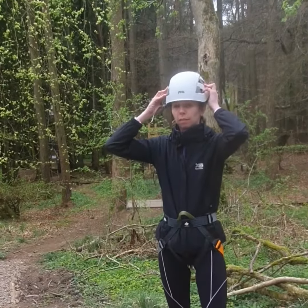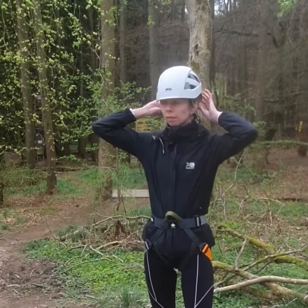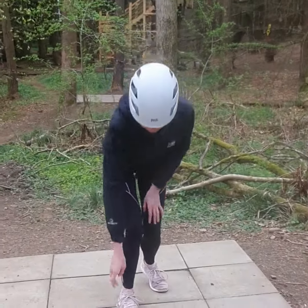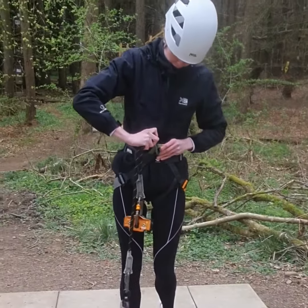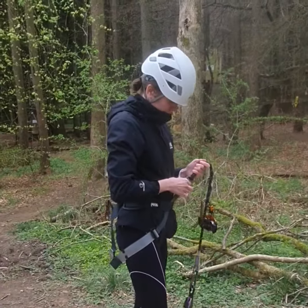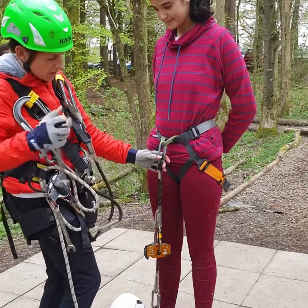Left feet into the orange loops and right feet into the grey loops, and the big grey loop comes up over the hips. Pull that all the way up and then we'll tighten the waistband first. You hold that green loop with your right hand and then pull on the light grey tab on the left hand side with your left hand. Get that as tight as you can and then I'll come around and check it before we do the leg loops.